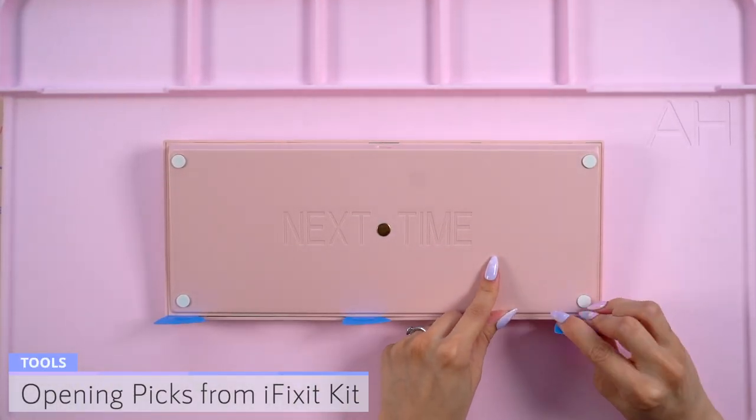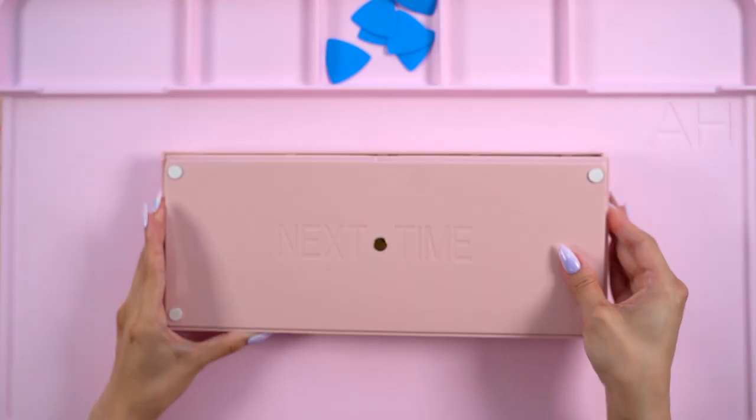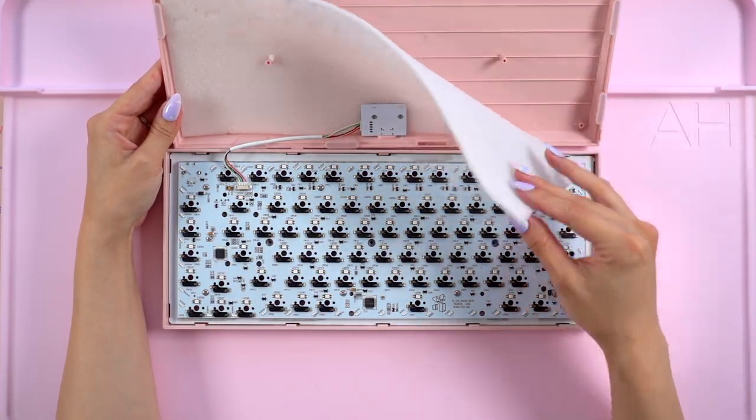I placed all six around the edges, applied a little bit of pressure from the front, and it separated right away. When opening it up, I discovered a layer of foam in the bottom of the case.